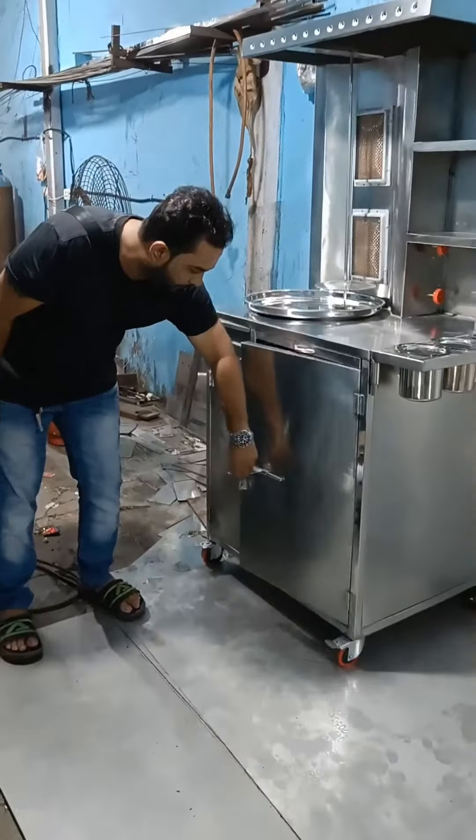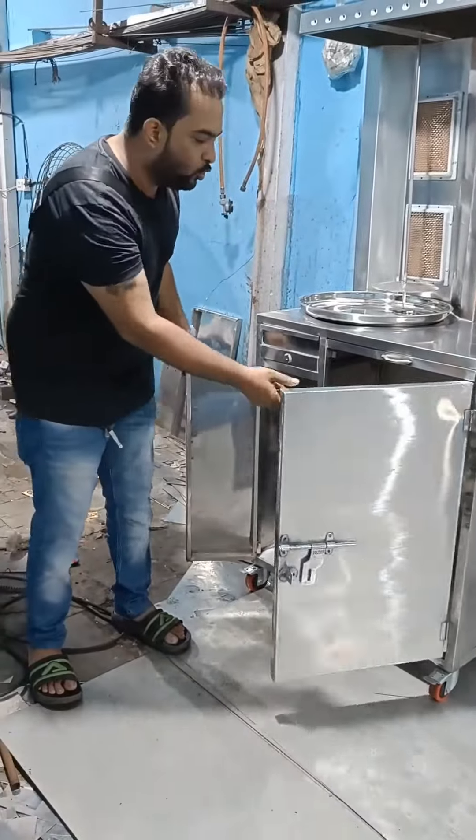We also have a couple of scales here. You can keep it in 2 bottles, or you can store it as needed.